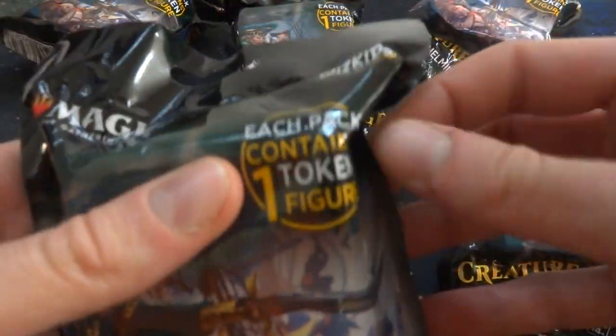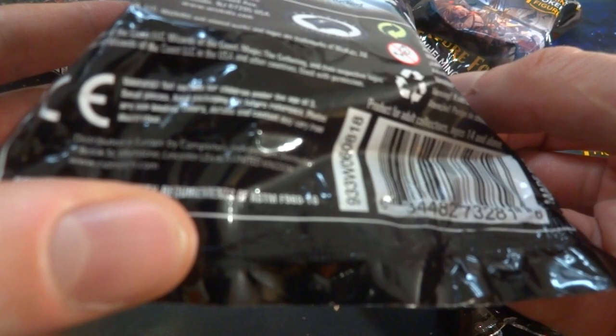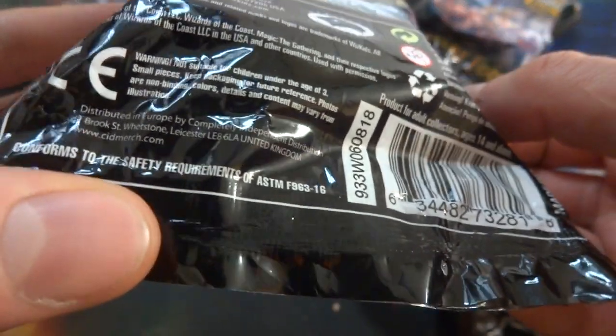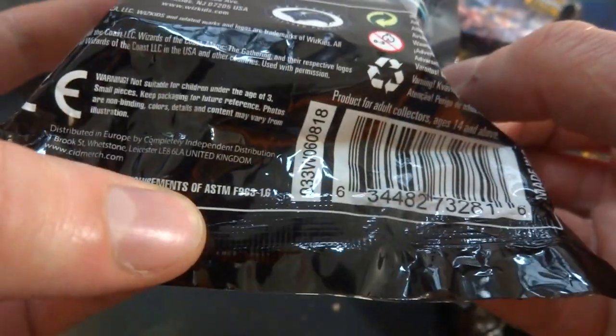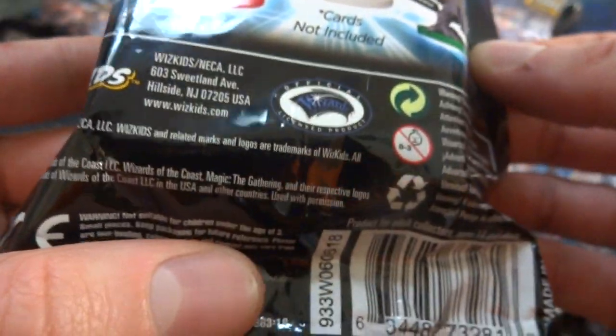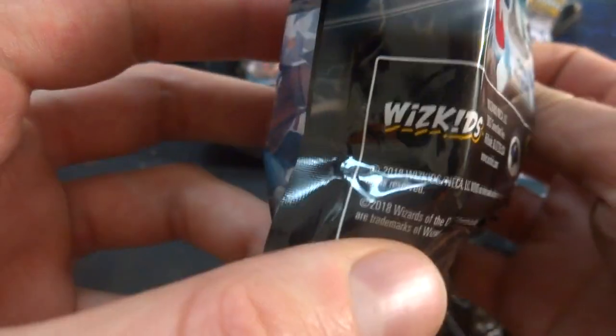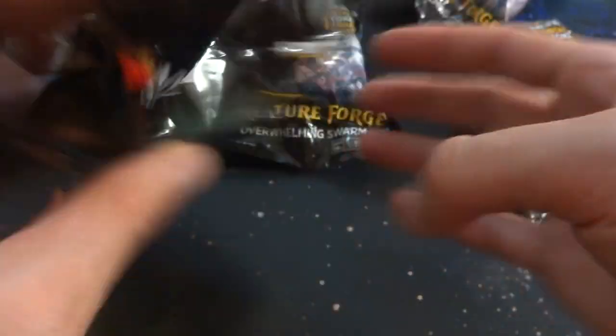Each is 14 plus, choking hazard. Each pack contains one token figure, again by WizKids. I've been having a hard time finding a date on here — it says 2018. So these came out last year. Anyways, let's just open up one of them and see what's inside.